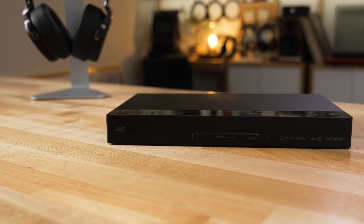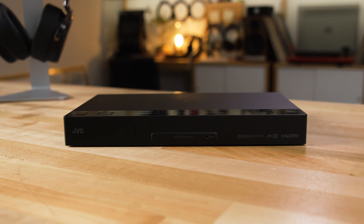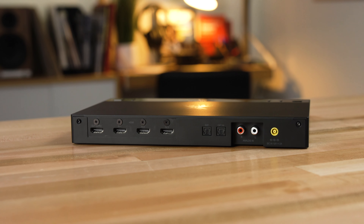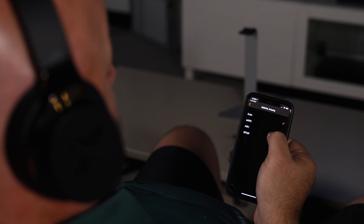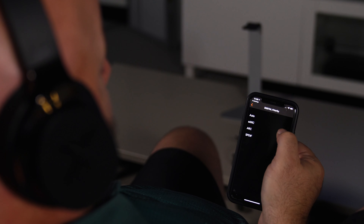Let's talk about the transmitter. This would take the place of a large home theater receiver or a soundbar. It has three HDMI inputs on the rear and an HDMI output that goes to your TV. That HDMI output is compatible with audio return channel, including enhanced audio return channel. So whether you're watching from your cable box, a gaming system, a Blu-ray player, streaming apps, or the tuner built into your TV, all of that will go through the transmitter and get sent to your headphones in full surround sound.